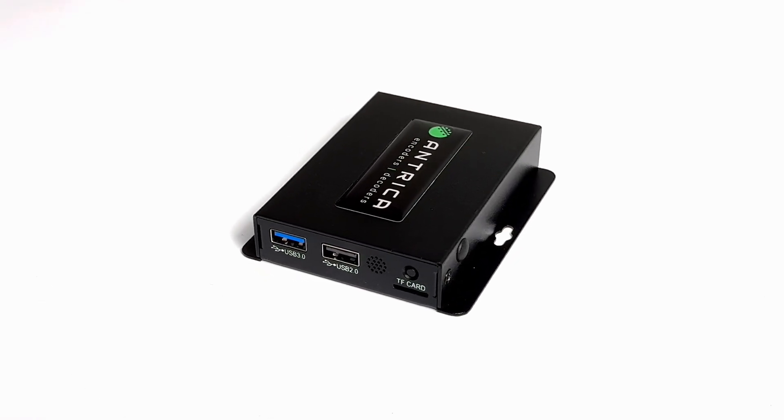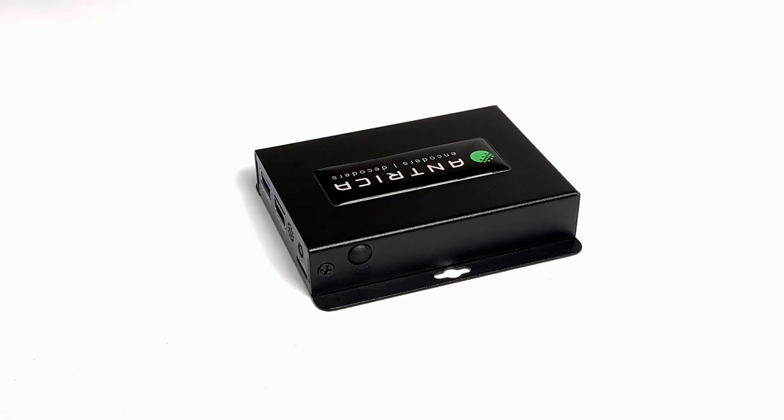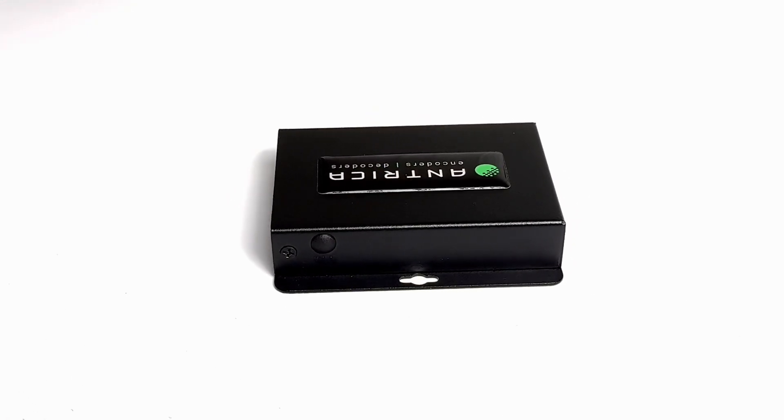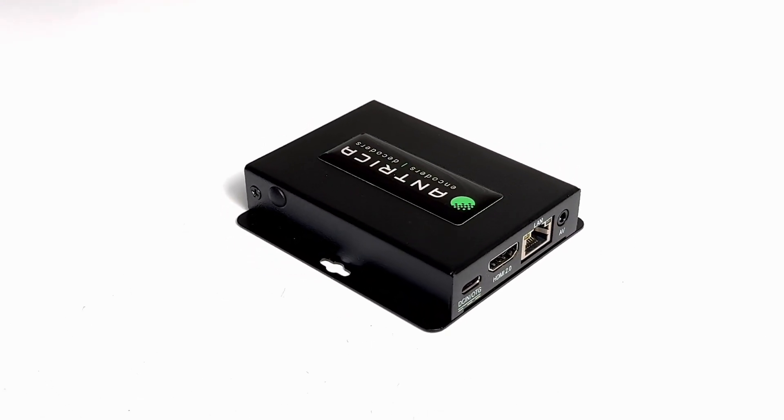As we spin the box around, on this side there's a little blanking plug which would normally have a Wi-Fi antenna if you've got the Wi-Fi version, and as you can see, the mounting holes on the two flanges.